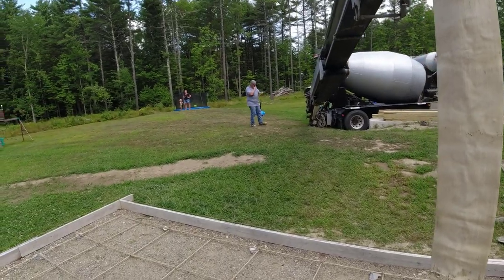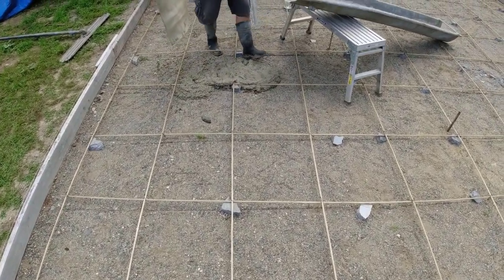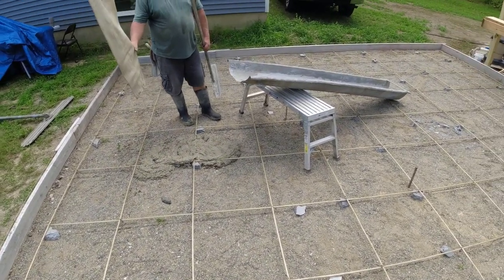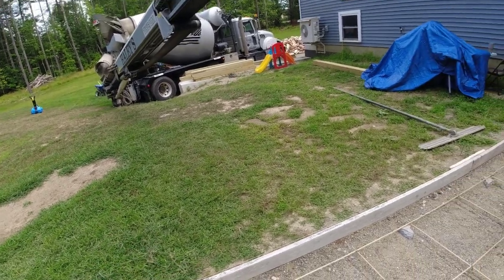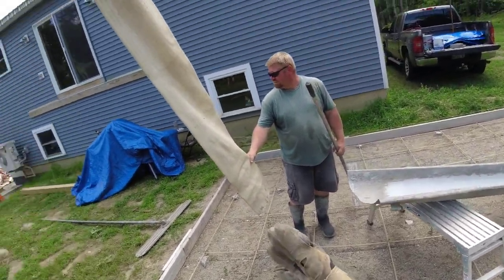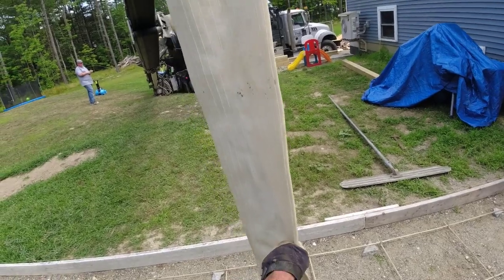We've got some color in this today — it's called Land and Stone. It kind of turns it a tannish color, a little bit different than the regular concrete color. That was the closest we could get the truck without getting it up on the leach bed. I'll hold the rubber bag and we'll get it down there. Luke will get it pulled over there when he's ready.